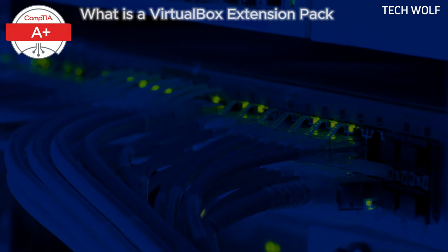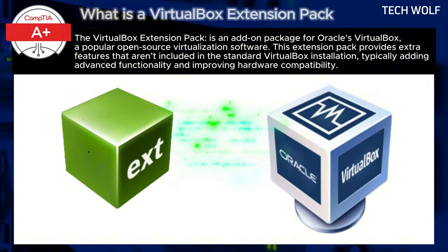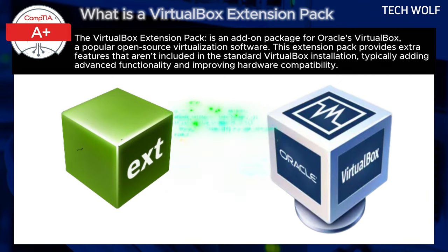We have discussed what VirtualBox is in previous videos, along with other types of virtual environments and hypervisors. Now let's discuss what the VirtualBox Extension Pack is, as this is also something you can install when installing VirtualBox. The VirtualBox Extension Pack is an add-on package for Oracle's VirtualBox, a popular open-source virtualization software. It provides extra features not included in the standard installation, typically adding advanced functionality and improving hardware compatibility.